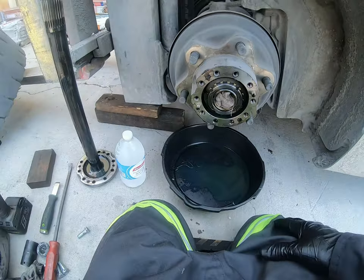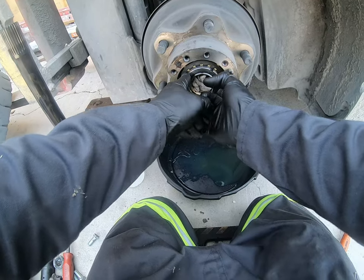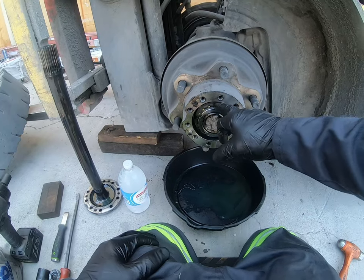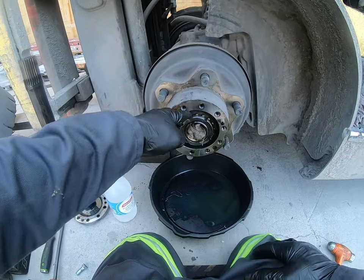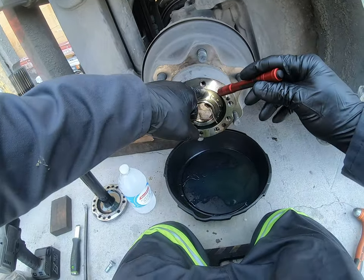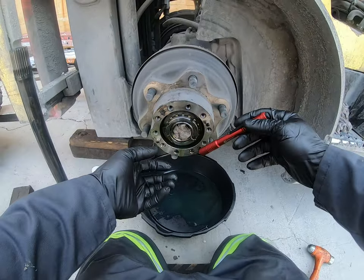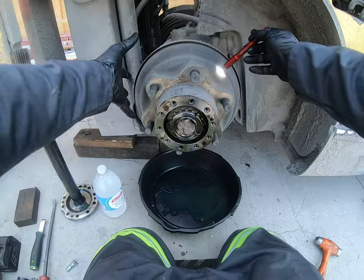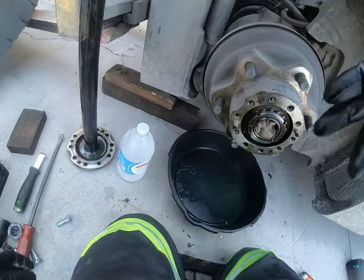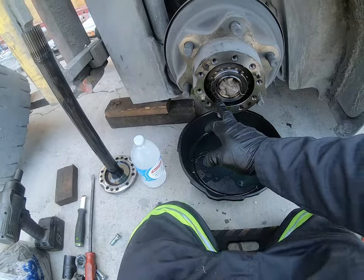Once you're at this stage, you've got the pin - the locking nut that holds everything in - and it has a keeper washer. You just take the little keeper out, then unscrew the nut. You'll take the bearing out, and then the drum will come right out. Let me find the keeper, which is right down here.